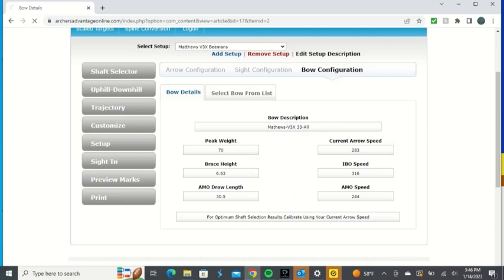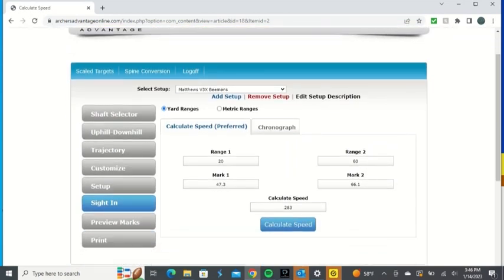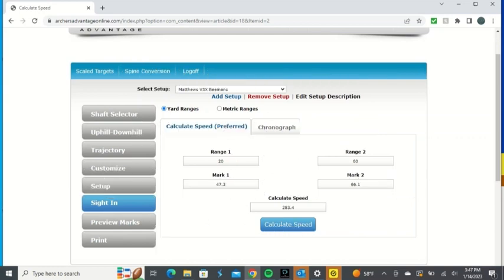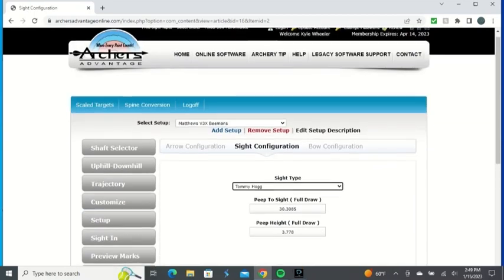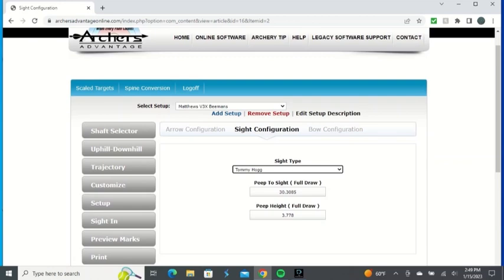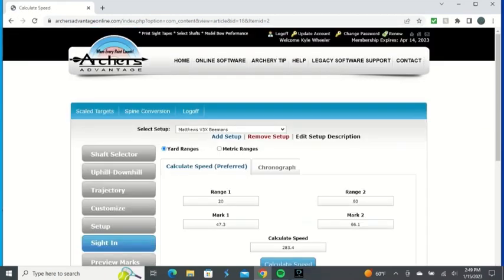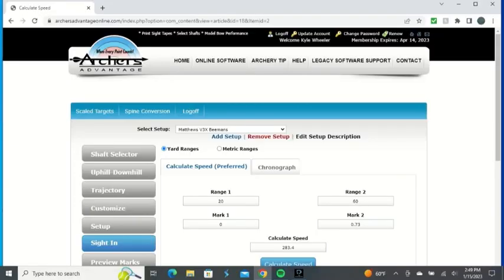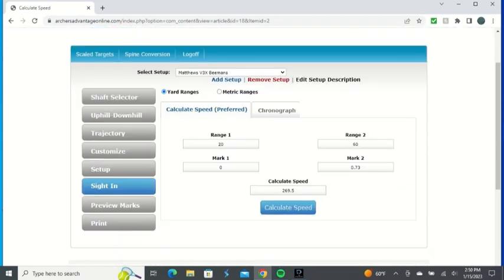The next step is the sight tab. My sight is the Tommy Hogg, so I'm putting in range one at 20 yards and range two at 60 yards along with the marks on my Tommy Hogg wheel. What that does is let it calculate your exact speed from your sight inputs. For a Black Gold sight with vertical measurement, go to 'inch' and then the sight tab — range one at 20 yards, put zero, and at 60 yards measure that gap. That's how you do it if you have a vertical sight post, and now we're ready to print the tapes.